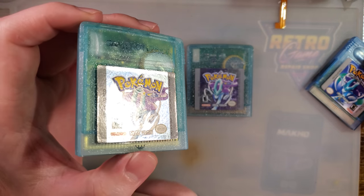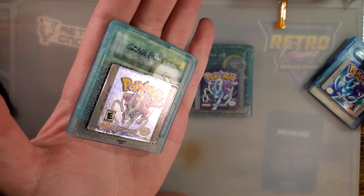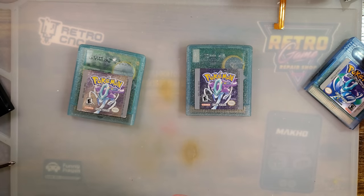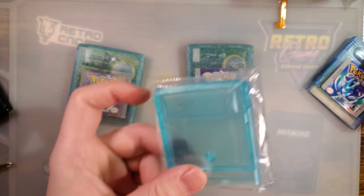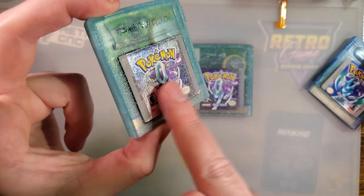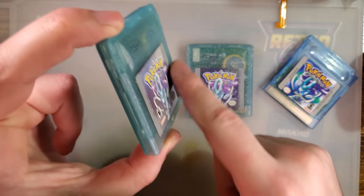For the people who are going to say these aftermarket carts are going to start driving down the value of our real carts, or 'I don't want to get scammed' — no one's going to sell you a cart that looks like it. These cart shells are a thing now. You can grab the bear cart shell, and then I took a real Pokemon Crystal label — not an aftermarket reprint or reproduction — off an actual cart that had a damaged shell.